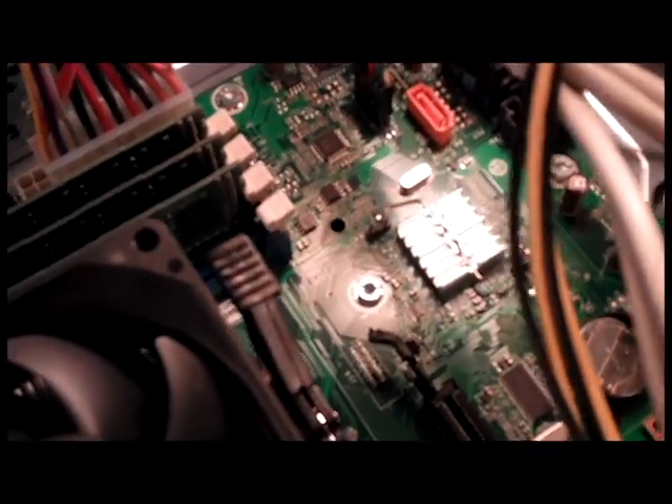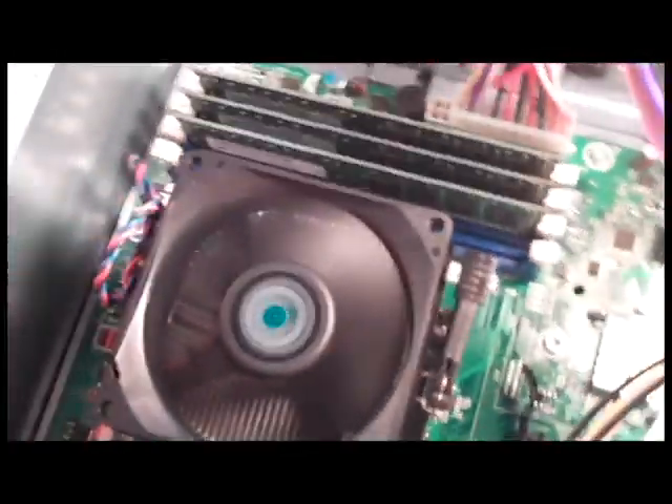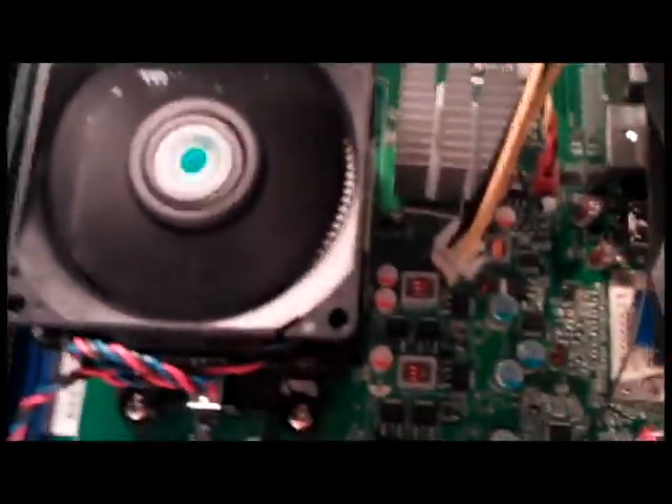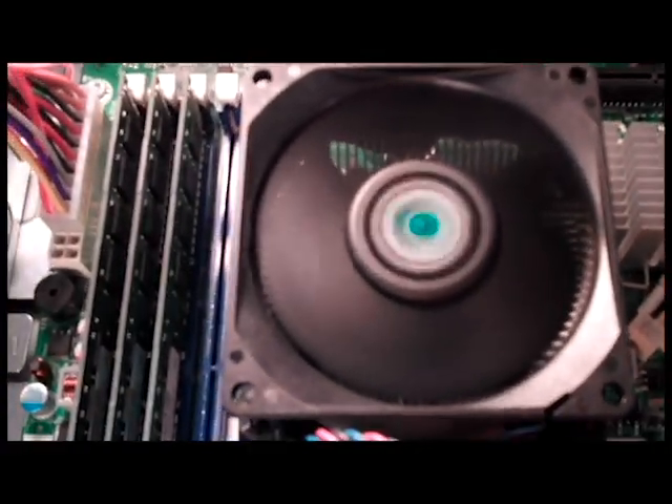I'll start it up and let you listen to it right up close. So it's on. I've had a lot of computers that I've built over the years, and some of those fans have been just like putting playing cards in a bicycle spoke. But this one — quiet. Very, very quiet.